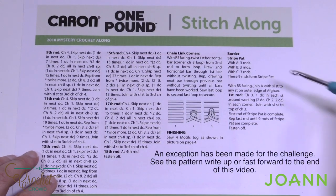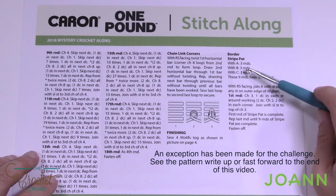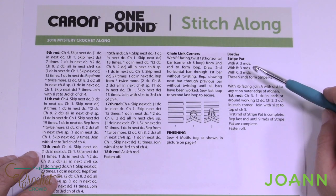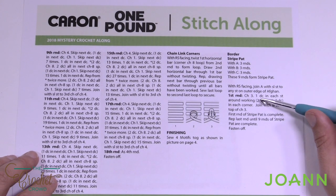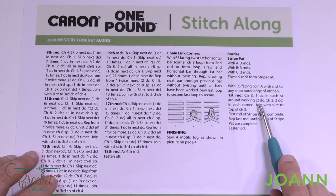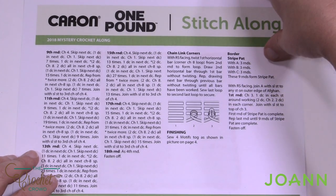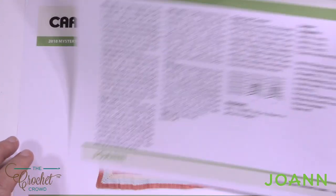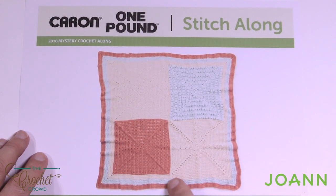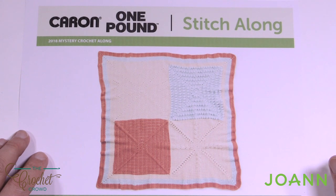Right on clue number four you're going to see the border — it's a total of nine rounds and it's completed in a striped pattern. It's color A for three rounds, then color B for three rounds, and color C for three rounds. All you need to do is start off in the corner, chain three, and double crochet one into each stitch. In the corners make sure there are two double crochets, chain two, and two double crochets in each corner, and then it just builds up nicely. The colors are really quite strategic — it starts off with the main color to blend it all in and then goes to the other two colors. The border is just a straight double crochet border, really quite easy, and there's a total of nine rounds.